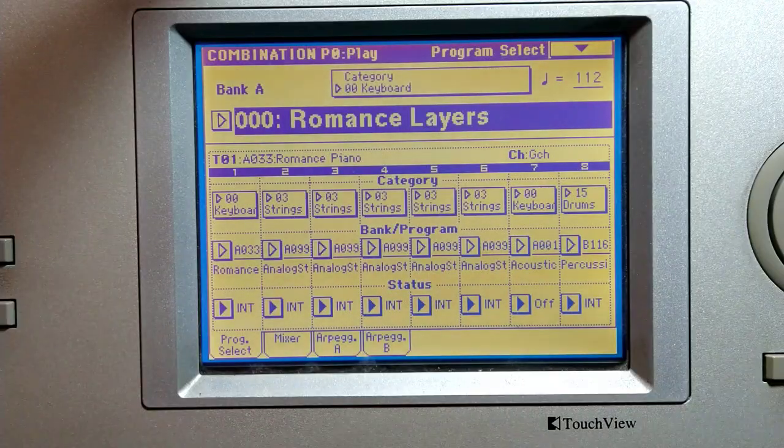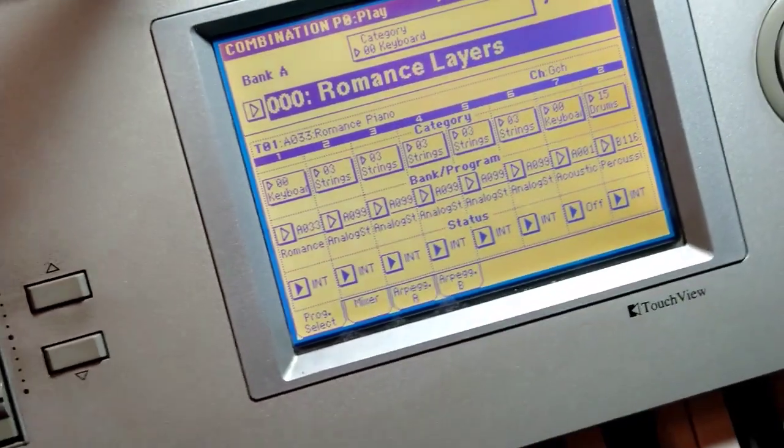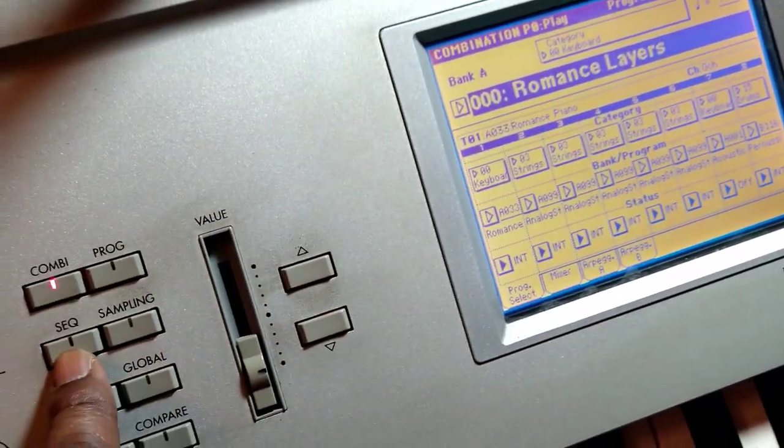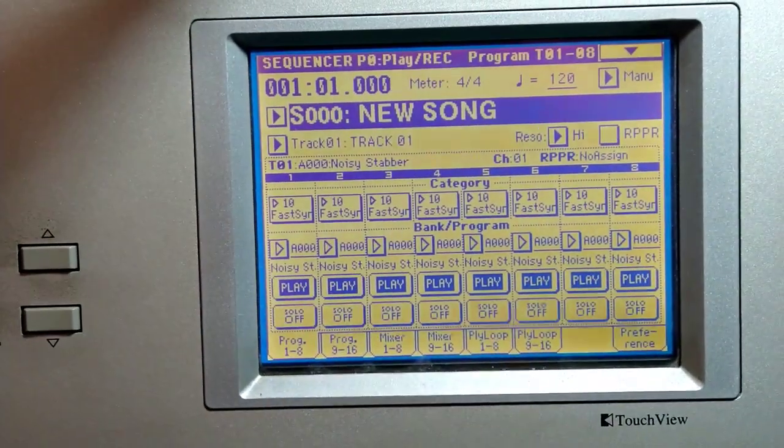Hello Cork Trident fans. Welcome to this very quick video on how to build a song. To start off you have to go over to the sequence button over here, hit sequence, and it goes over to the sequencer.